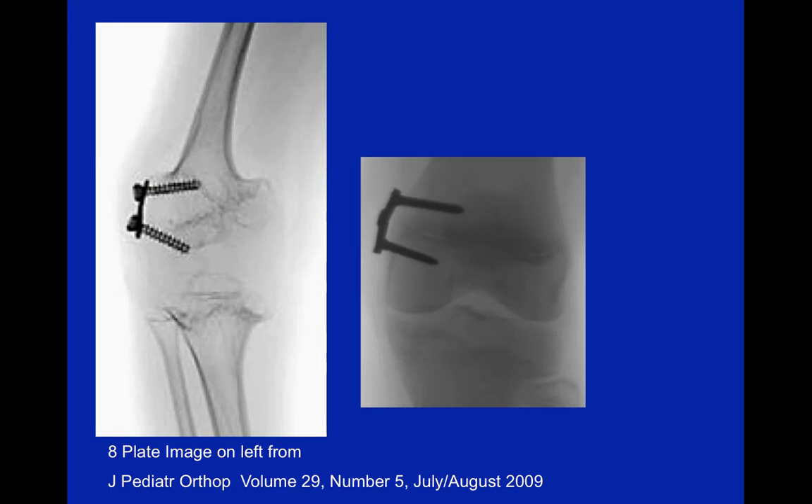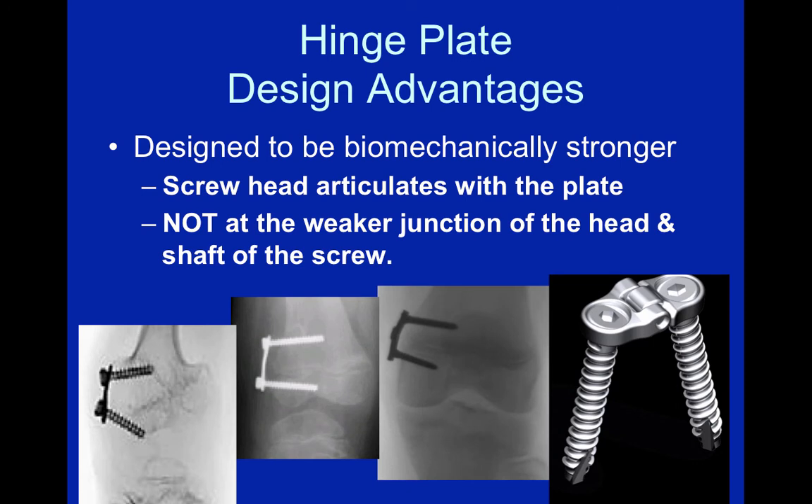The screw heads articulate within the plate, not on the outside. This allows for a stronger plate-screw interface, as the plate articulates with the head of the screw, not with the weaker neck of the screw.